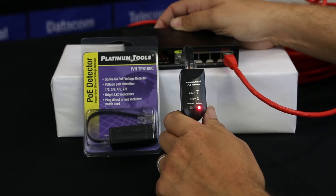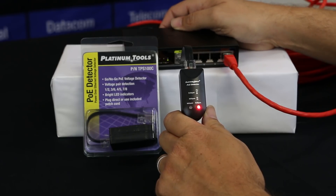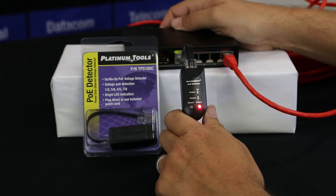I'm going to turn on my switch, and here we can see this is lined up for N-span, so the pairs 1 and 2, and 3 and 6 are live.